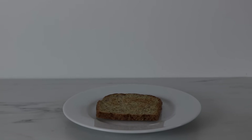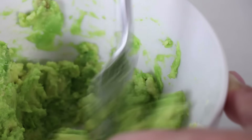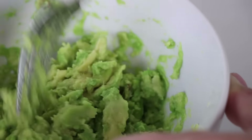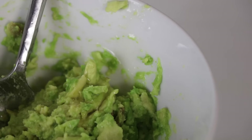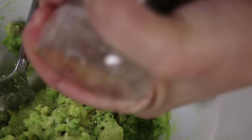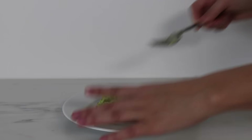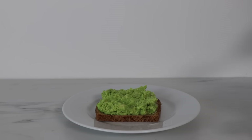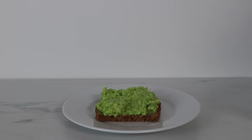For bread I'm using Ezekiel, which is a sprouted grain bread. One whole avocado mashed — I like it a little chunky, but if you like it smoother, mash it up a little bit more. To the avocado I'm adding the juice of a lemon, which will one, make sure that the avocado doesn't turn brown, and two, it adds more flavor to it. I'm also adding salt and pepper and then mix all that together. Once you're done with that, put the avocado on the toast to make avocado toast.